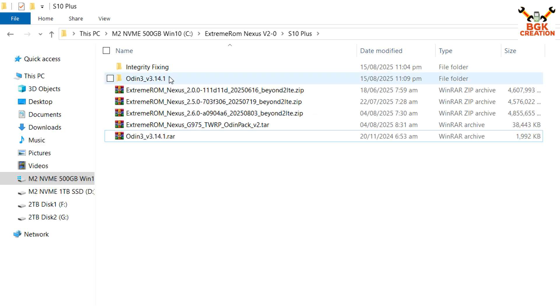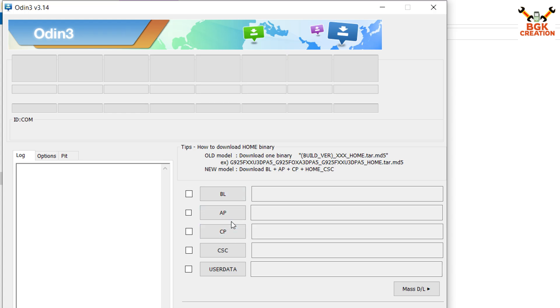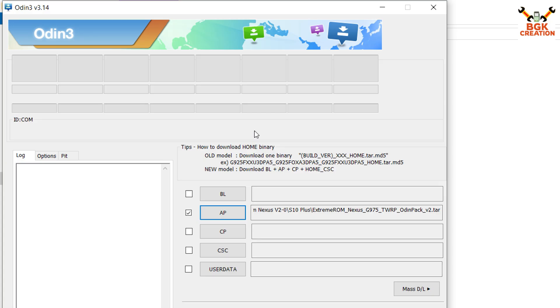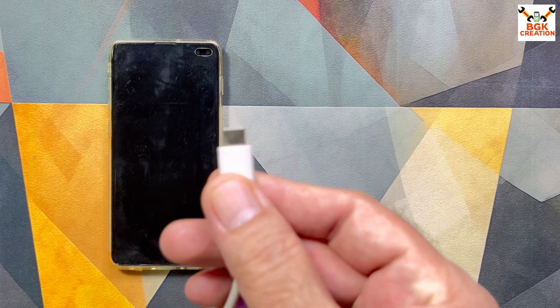Open the extracted Odin folder, double-click the Odin file, and click OK on the pop-up window. On Odin, click the AP slot, then navigate to your downloads folder to select the Extreme ROM Nexus TWRP Odin pack for G975. Double-click to select the file. Coming back to the mobile phone, make sure it is powered off.